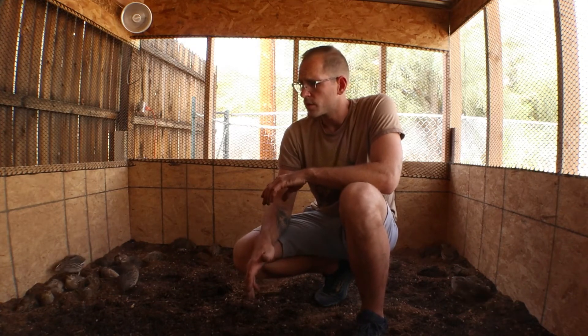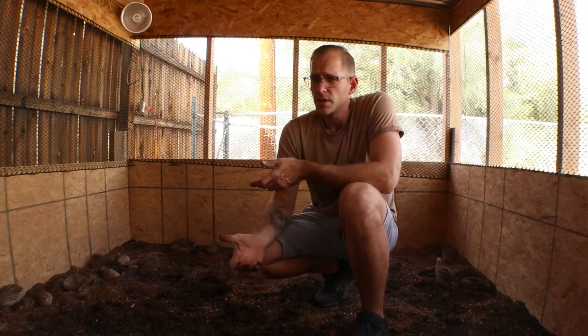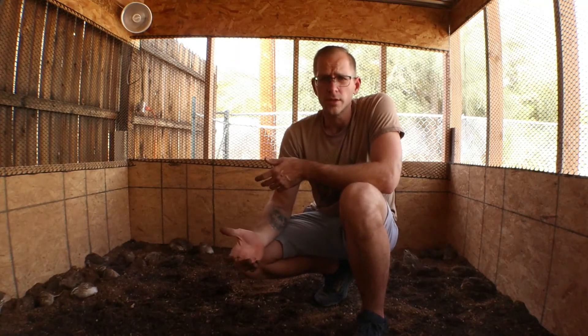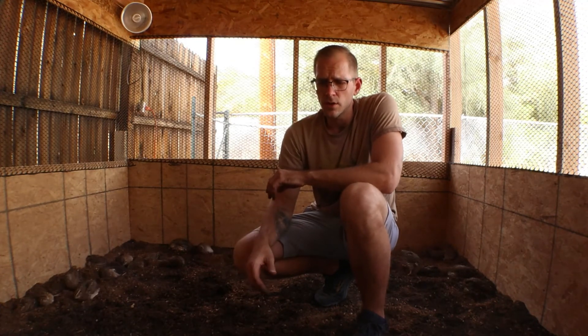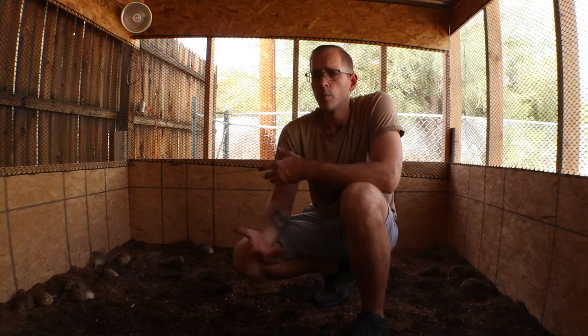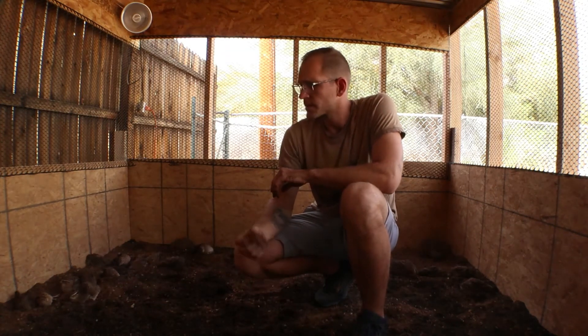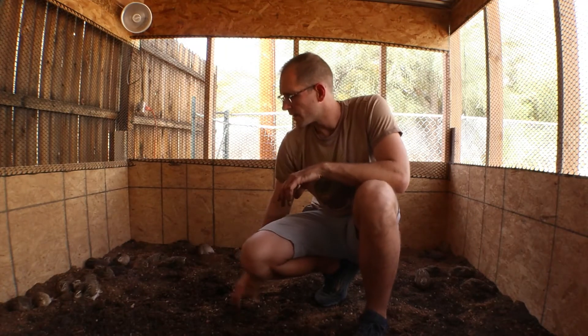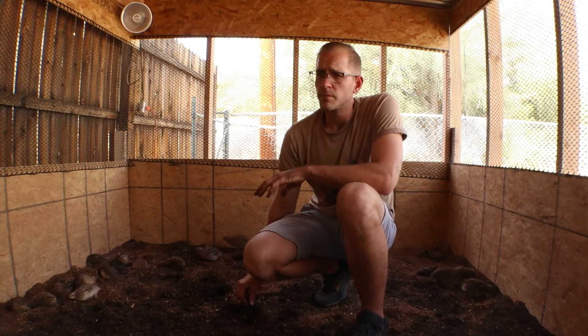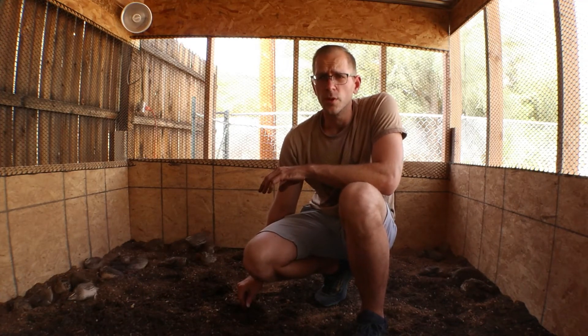It's better than straw, better than wood chips, especially if you're trying to compost it and use it in the garden. I try to be full circle — I try not to have any waste or throw anything away. So I love using garden soil. It's what works for me, especially because I'm looking for the eggs, and they lay them right on top. It's easy to get them, easy to pick them up.